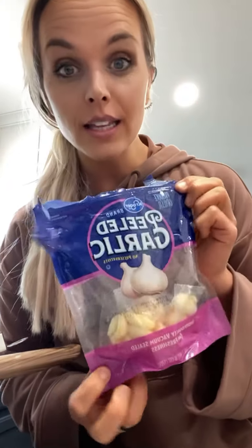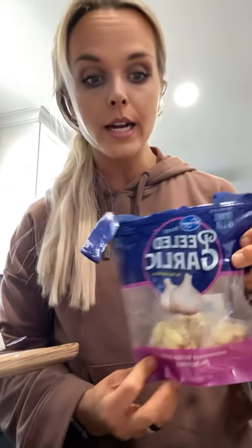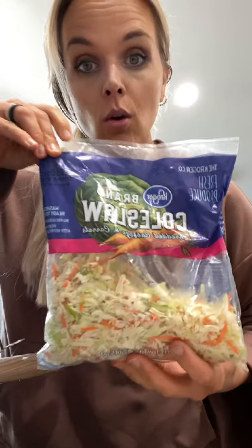A couple of the things I love to have on hand are garlic — I like these peeled garlic. You can get these at Whole Foods, this is just Kroger brand, wherever you want. I don't really get organic here, but you totally could. I like to have those, and then I love to get — that's what I'm making right now — this coleslaw.